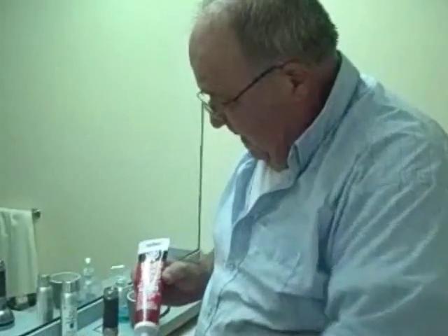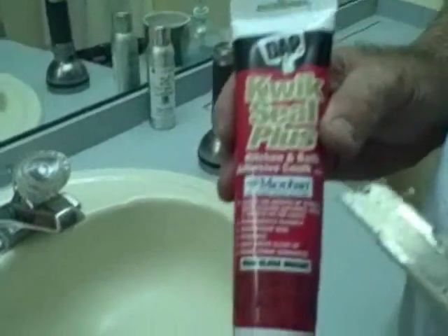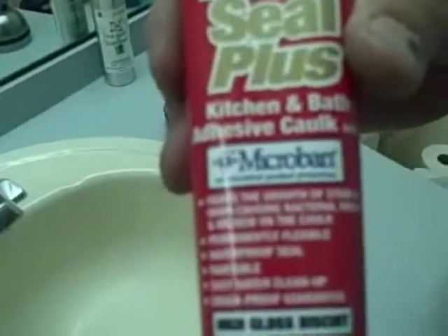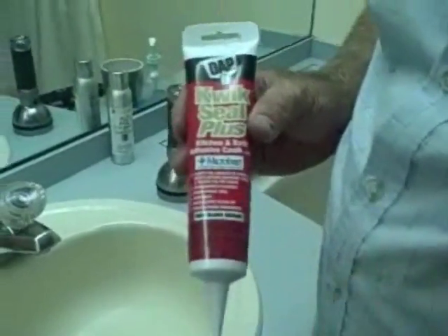We're going to caulk around the sink next. I particularly like this product — it's DAP Microban, and they come in high gloss biscuit. They come in bright white and a variety of colors. I find these to be the best for caulking sinks.